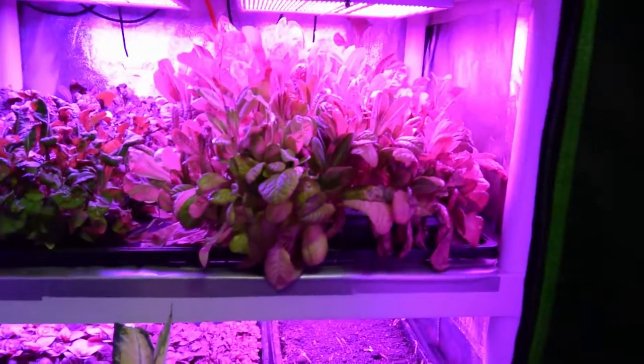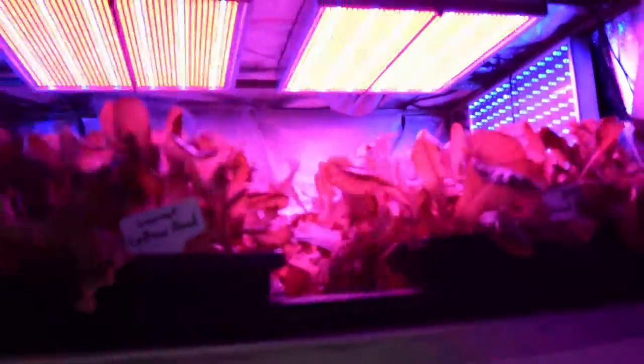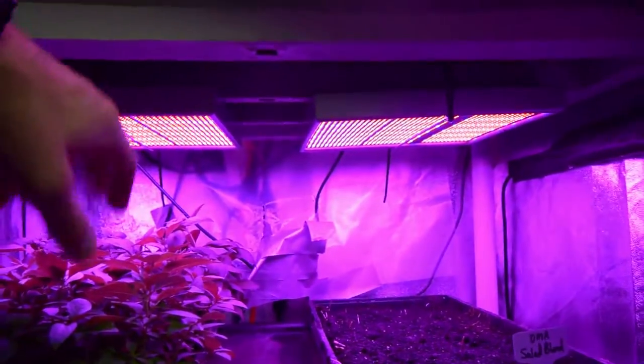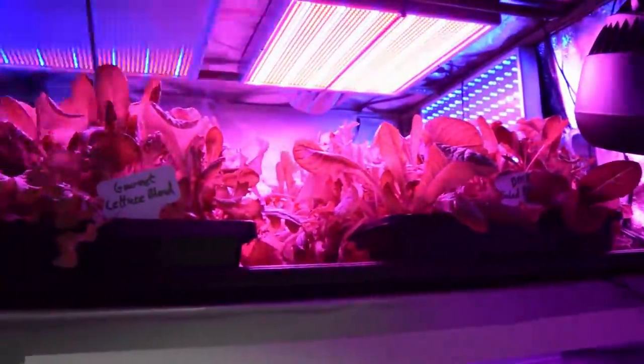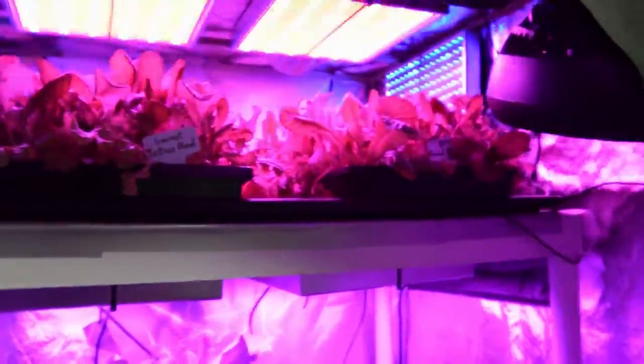That's the update for the mid-sized tent here. I'm really disappointed with those lights because they're not that old in comparison to these lights down here from the same manufacturer. I may take one of them down, tear it apart, and see if it's something inside — like a little voltage regulator that I could actually replace and solder on a new one. But I doubt I'll be able to fix them.